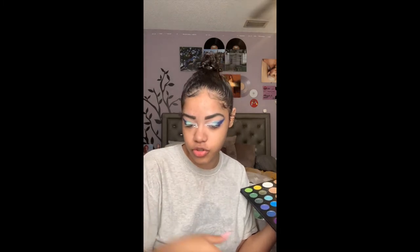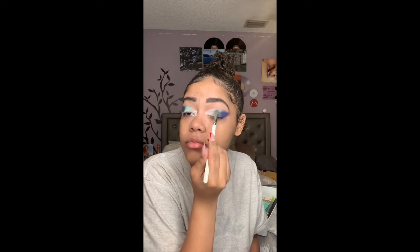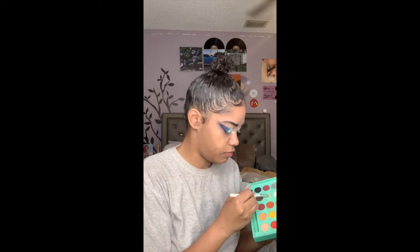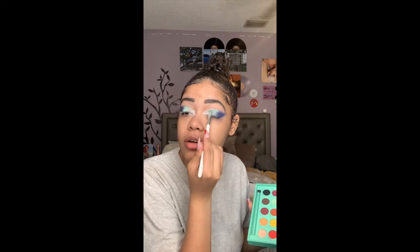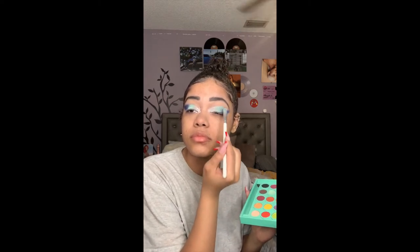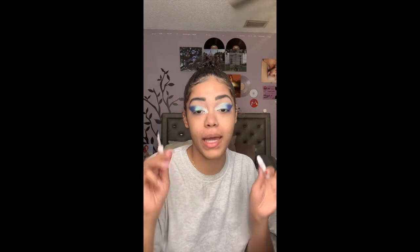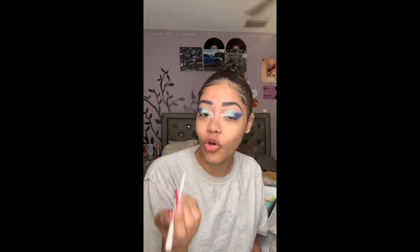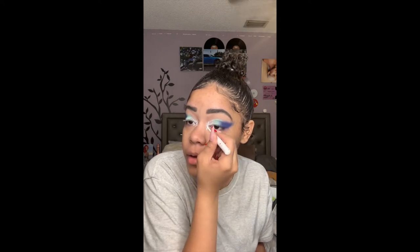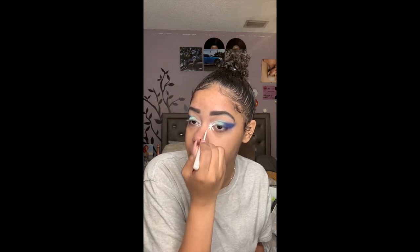I'm going back into that JH43 brush with that remaining shade daisy and just going in to blend it. I'm actually gonna take a little bit more of that daisy shade and make sure it's apparent. Then I'm going into my NYX liquid liner — the white one — and I'm just gonna create my snowflake. I don't really know how to draw a snowflake, so I'm figuring out the little details. I'm gonna start with the first line and then make it like a T, going across and across like that.